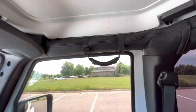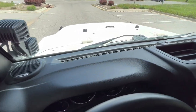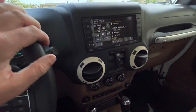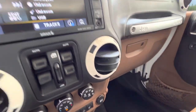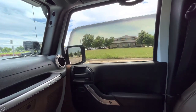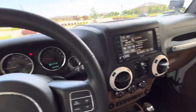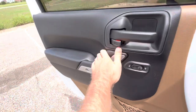It's got grab handles which make it really easy to get in the vehicle. The dash is in great shape — no weathering, no fading. The exterior color is matched around the vent bezels. It also has one-touch windows, power locks, and power-adjustable mirrors.